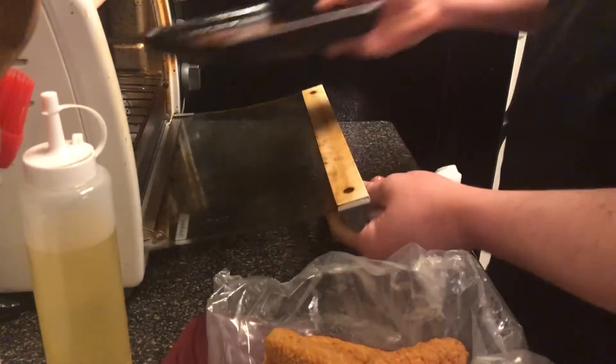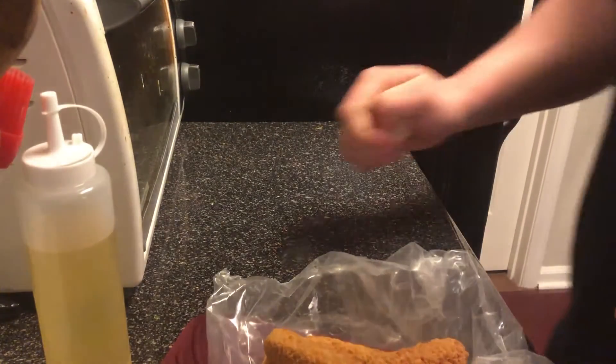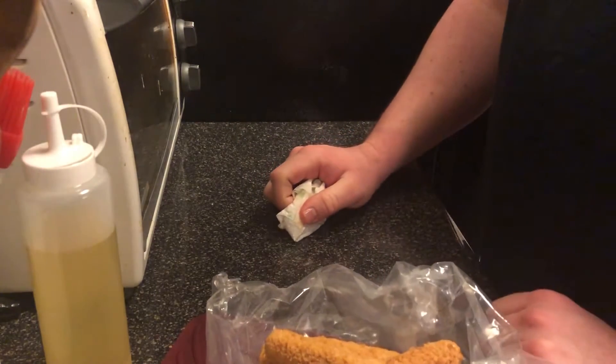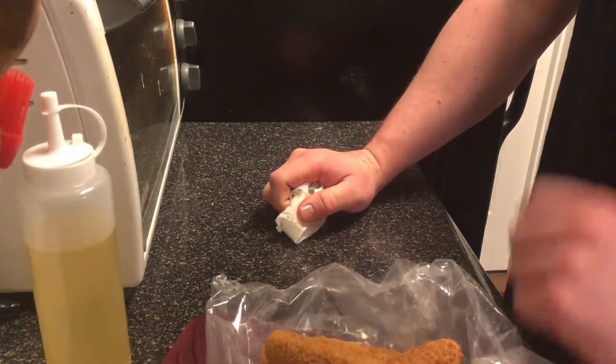Take this and put it inside. Let that preheat for now, and we're going to go ahead and wait. That's all we can do for right now. Once we preheat it, then we can stick some of our mozzarella sticks in.